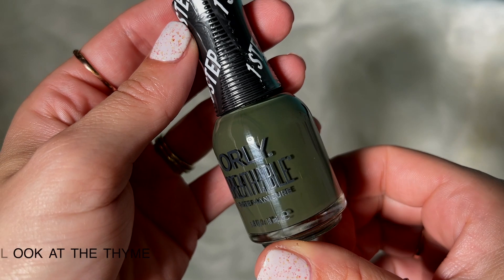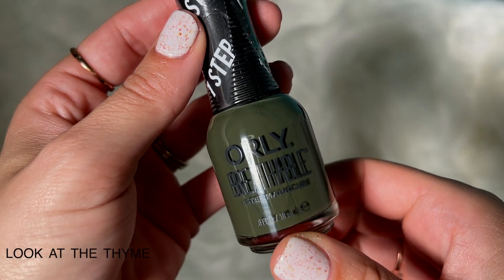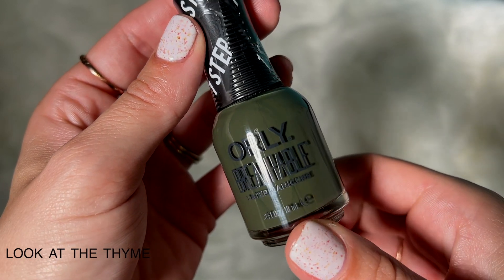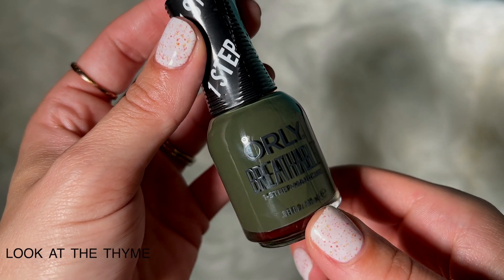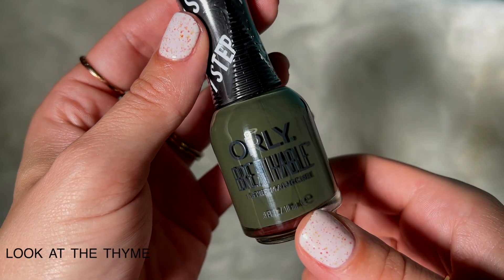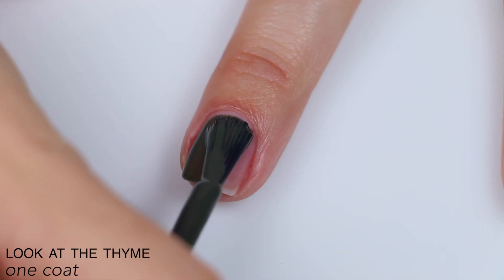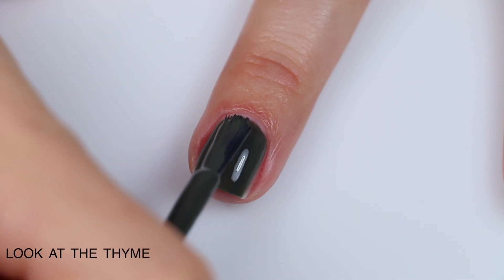The next polish is called A Look At The Time, and this is just described as a rich green cream. The main photo on the Orly website looks so dark that I actually just got up and made sure that I had the right bottle, because my footage versus that photo looks nothing alike. This is a fantastic formula — it's very smooth, it levels out really nicely, it's very creamy.